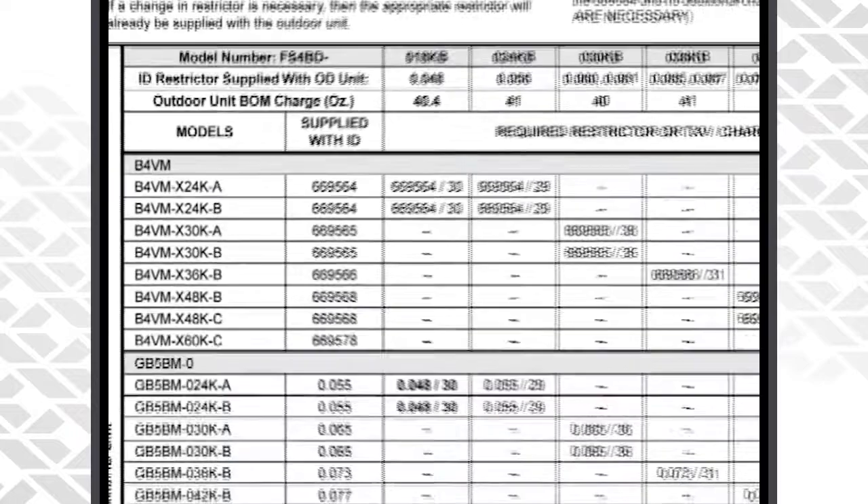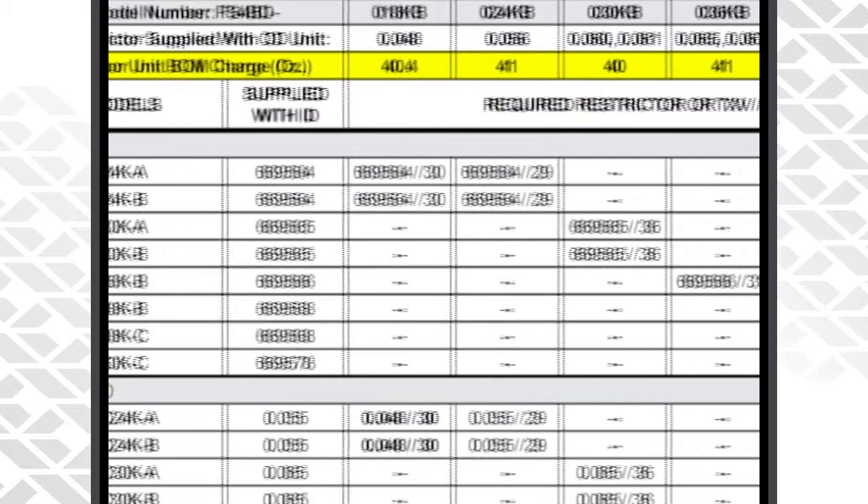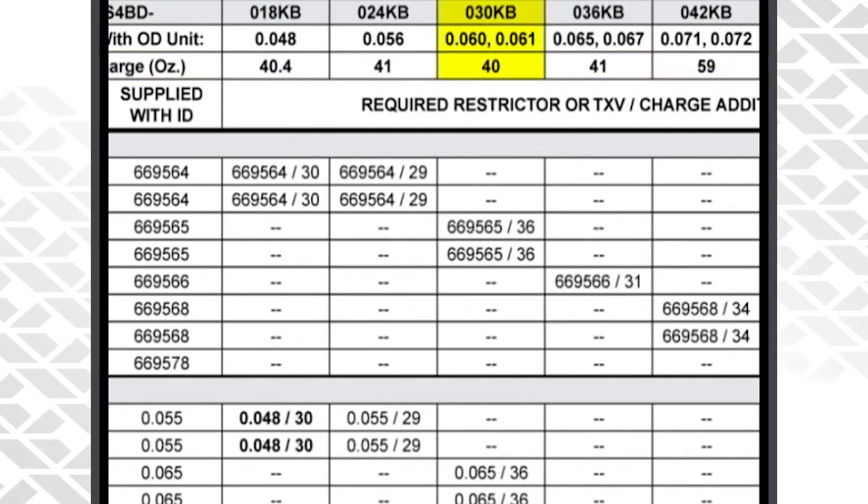At the very top you will see the indoor restrictor that is shipped with the outdoor unit. You also see the bill of material charge for that particular unit. This one we have a 30,000 BTU or three-ton condensing unit, so that unit coming out of the factory is shipped with 40 ounces of refrigerant.